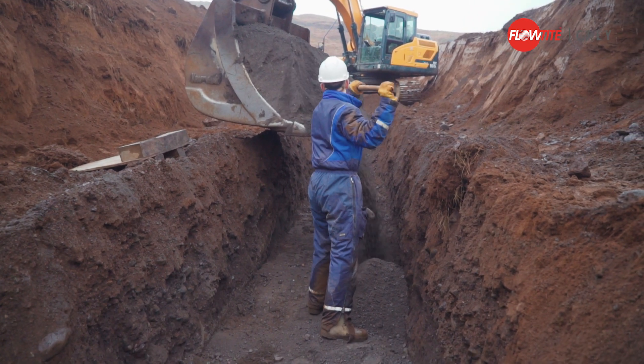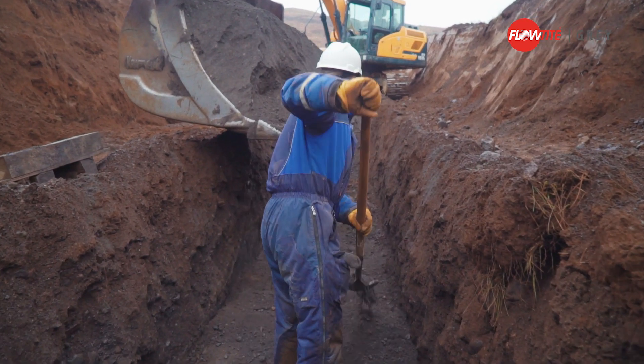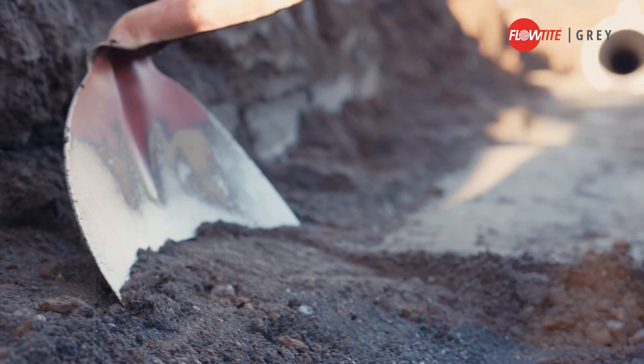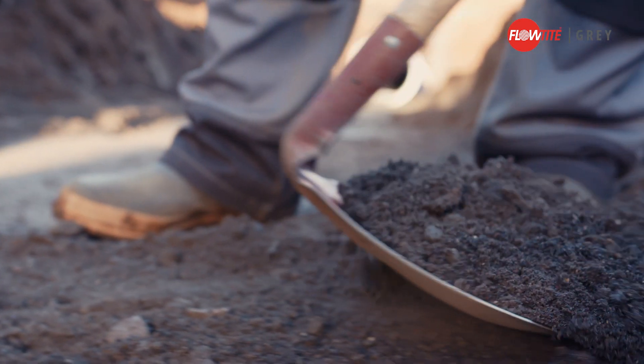Provide bedding material for the pipe bedding — the bedding should be 100 to 150mm thick. Excavate a hole where the coupling can rest, so that the pipe does not rest on the coupling. The pipe should always rest on the barrel.